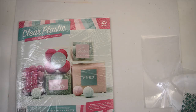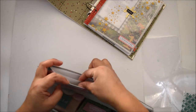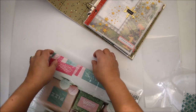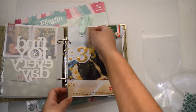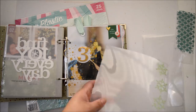The first thing I'm going to show you is how to create a transparency. I'm using the clear plastic or acrylic from American Crafts, which is part of Vicky's field notes release. When you open the pack, it's a 25-pack of 12x12 transparencies, and each one comes with a clean piece of trace paper wrapped around the plastic.